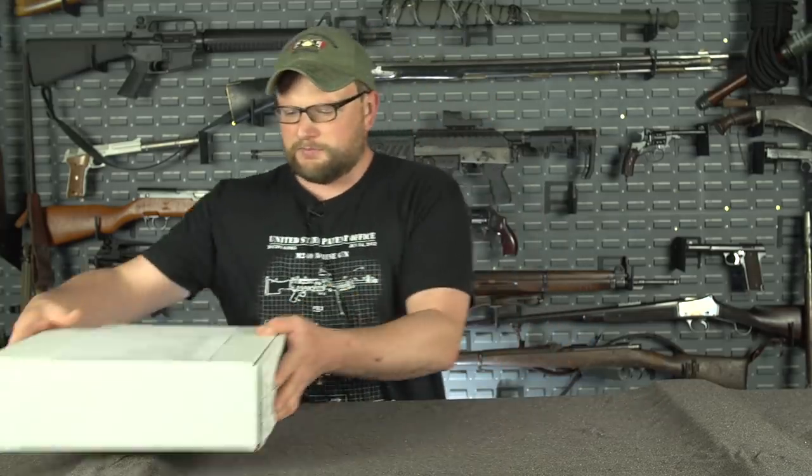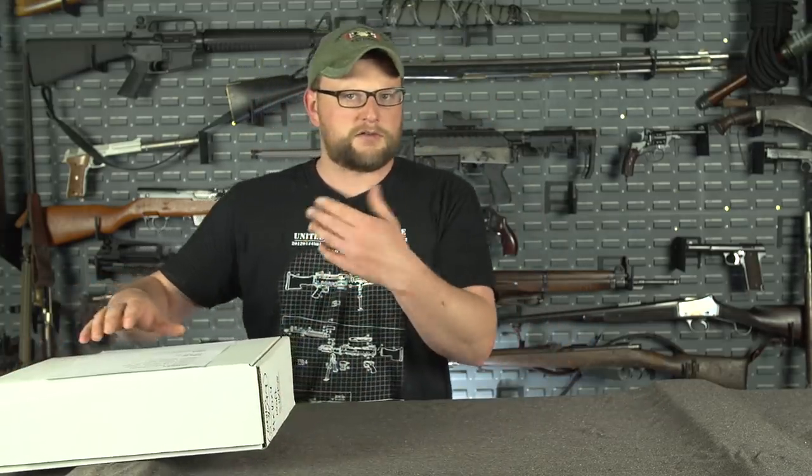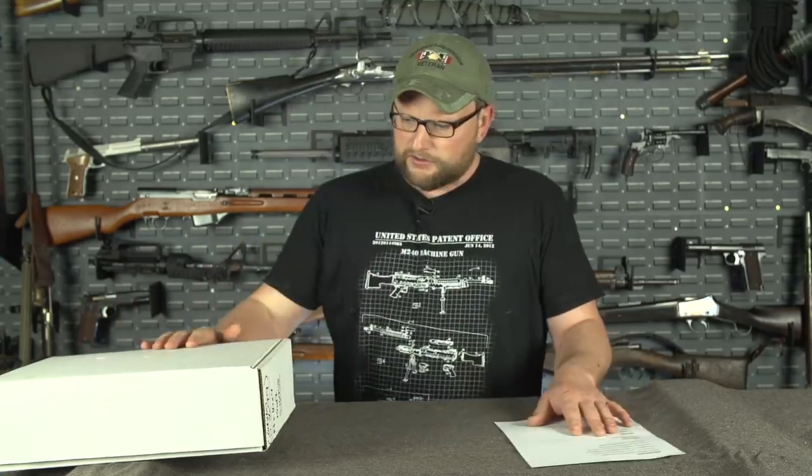All right, so we're going to unbox this. Let's go for it. This is February's box, which was the Love Your Gun Month.